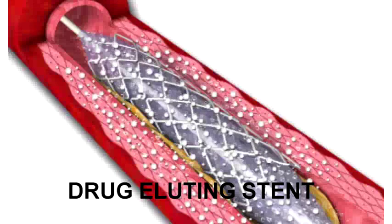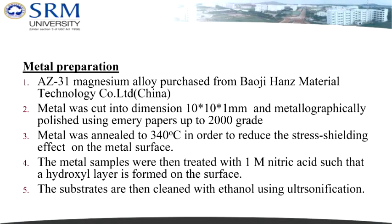In our project, we have used Magnesium Alloy AZ-31, which contains Magnesium 96%, Aluminium 3%, Zinc 0.96%, and Manganese, with trace Calcium. Magnesium alloy has been proven biocompatible with the human system by previous studies. This magnesium metal is coated with a polymer called PHBV, i.e., Poly-3-Hydroxybutyrate-co-3-Valerate, which has the advantage of being degradable into glucose, a molecule highly biocompatible with the human body.